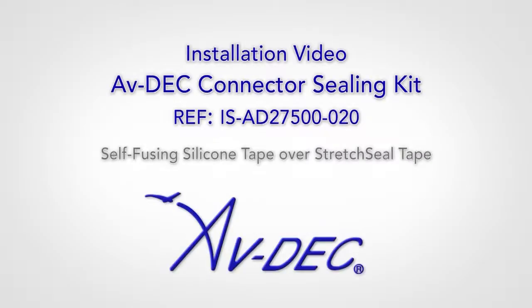Welcome to the installation video for AvDEC connector sealing kit without polyurethane potting compound.